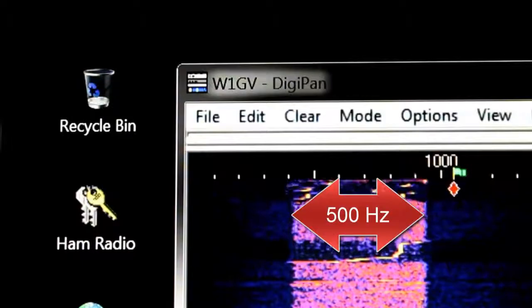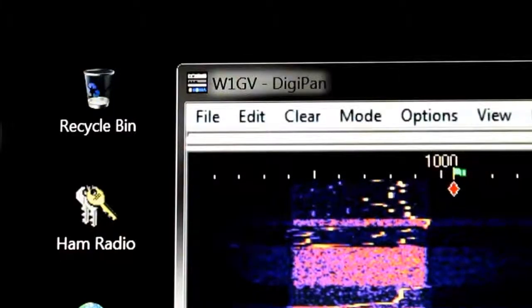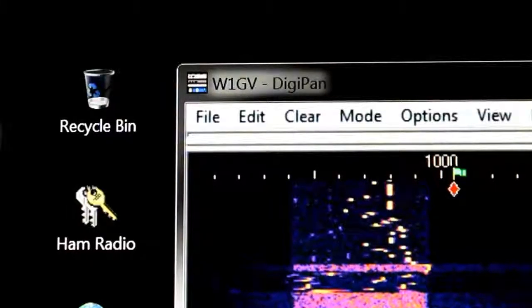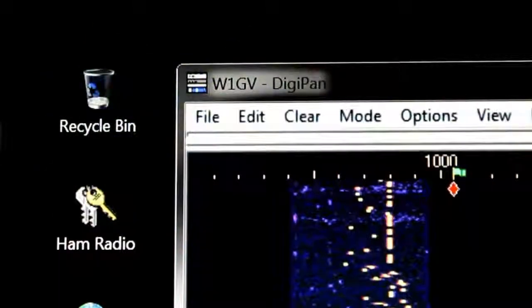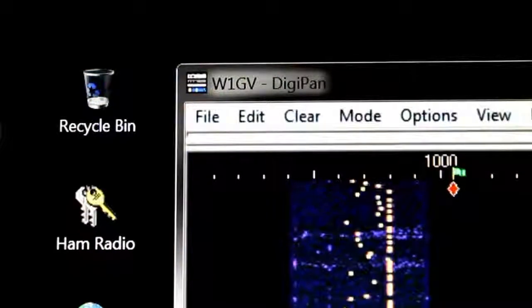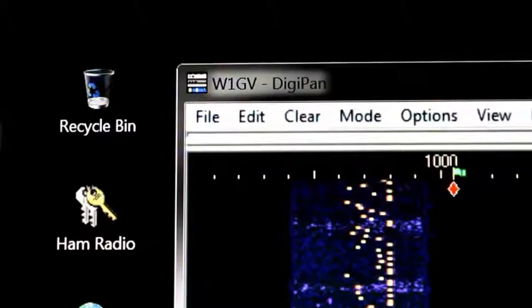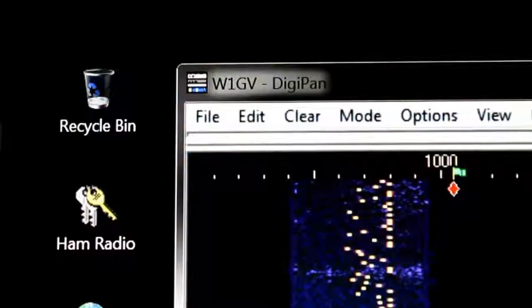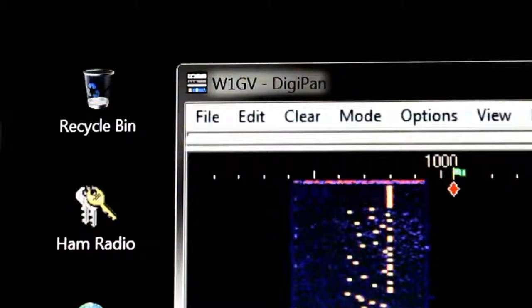Oh, here they are. Isn't that the coolest sound? I mean, that is just the coolest thing. I want to get on that mode. I'm going to use my little Arduino board, when I learn how to program it, to synchronize my computer with WWV so that I can use this mode. Because it's a synchronous mode — you need to have synchronization in order to make it work. You get time synchronized with the other station. I think that's just totally cool.